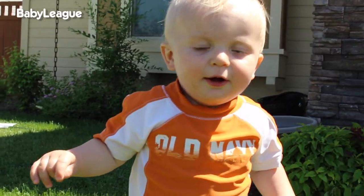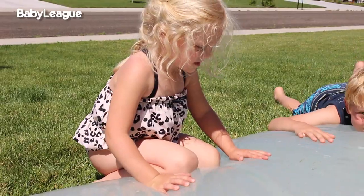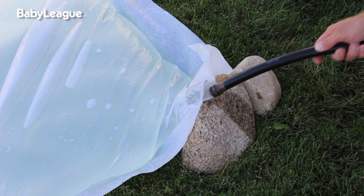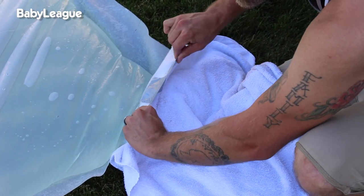Are you excited for the water blob? It's filling up! Ours took about an hour to fill. Once the water level in your blob looks good, turn off the water and take out your hose. Use a towel to dry the area around the hole, then take your duct tape and seal it off.